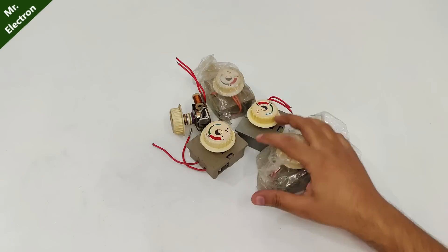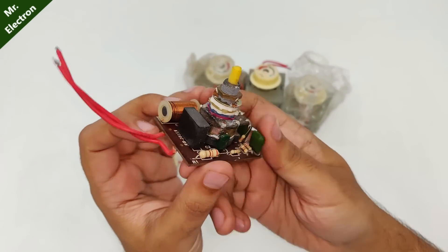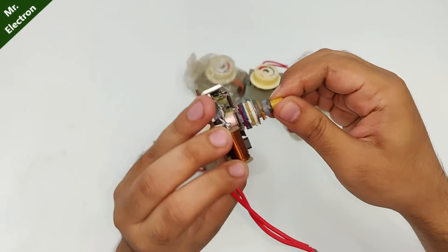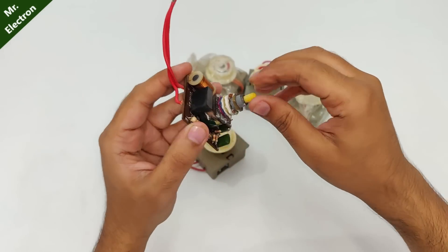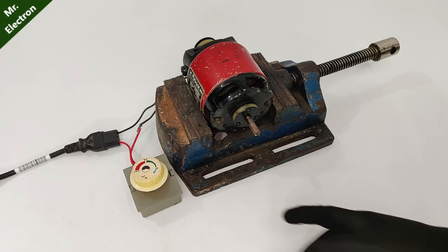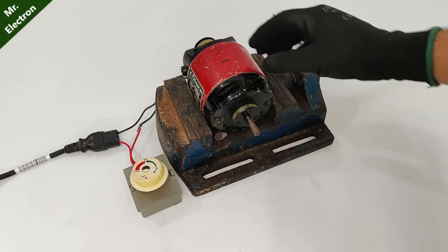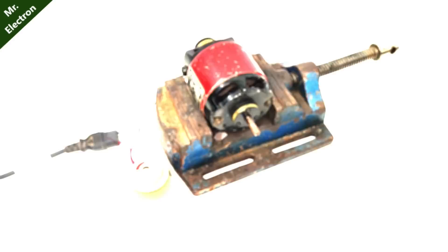I've got a few of these regulator circuits from the scrap market. I'm going to test this regulator to see if it is working or not with this universal sewing machine motor.